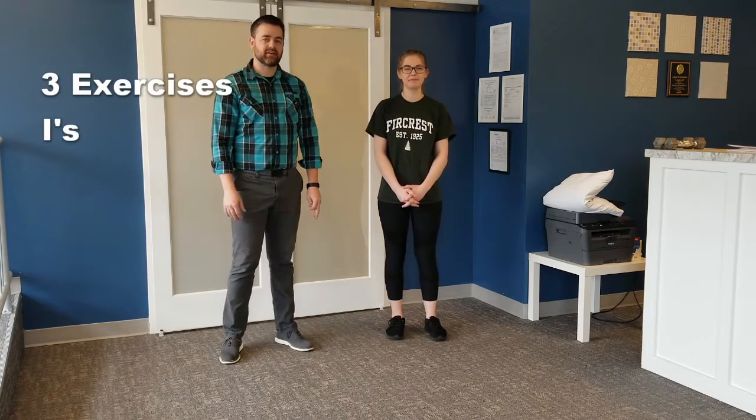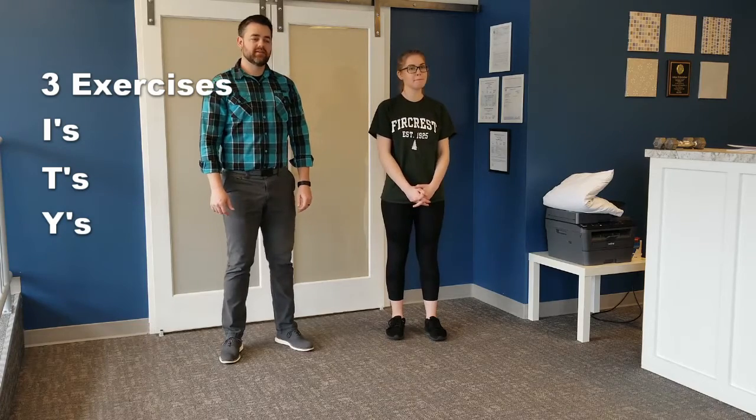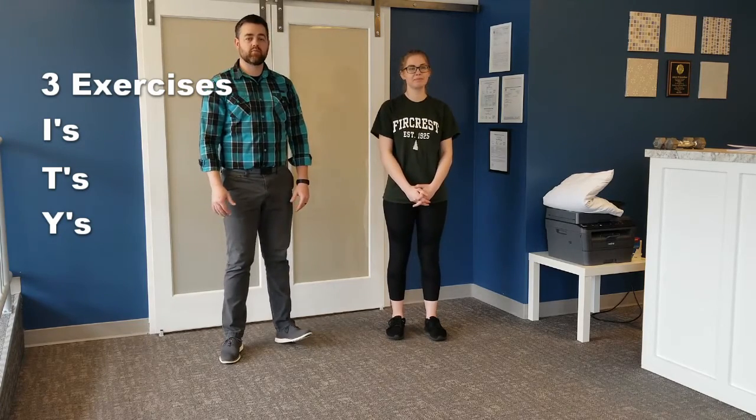We're going to be teaching three exercises today. They're called the I's, T's, and Y's. These exercises work your upper back — your mid and lower trapezius, to be more specific.